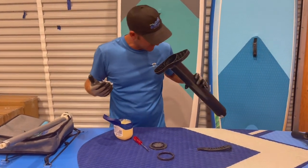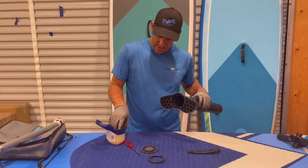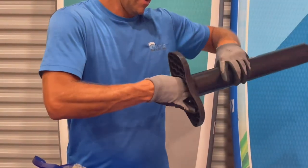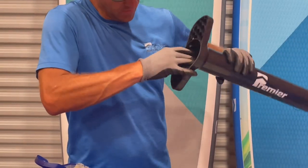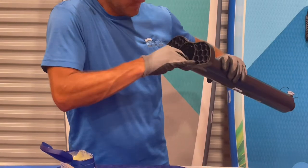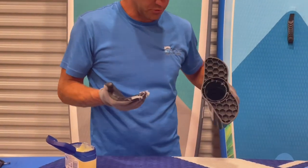Also take the inside of this cylinder, make sure it's all clean, then get some more Vaseline and go on the inside. Wipe it all the way around just to help lubricate.